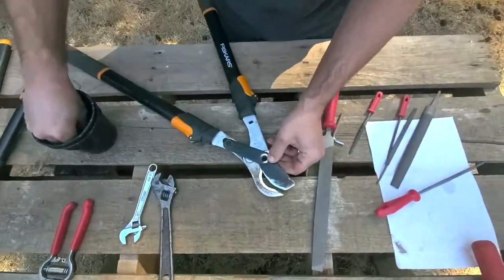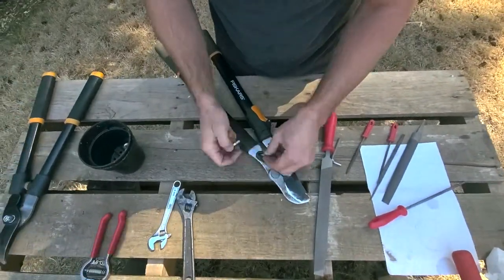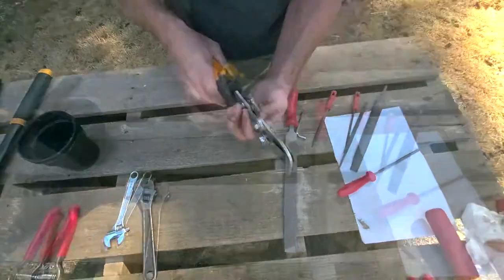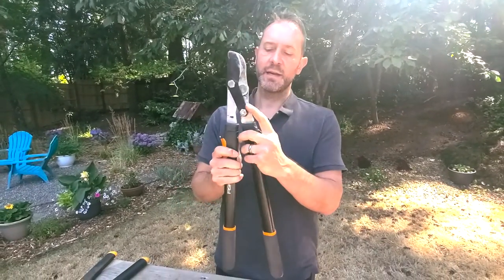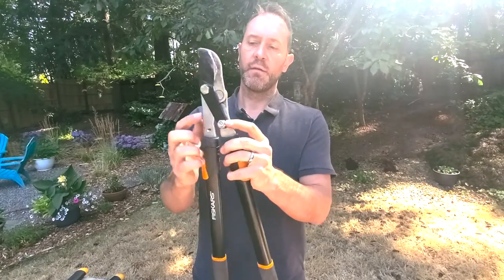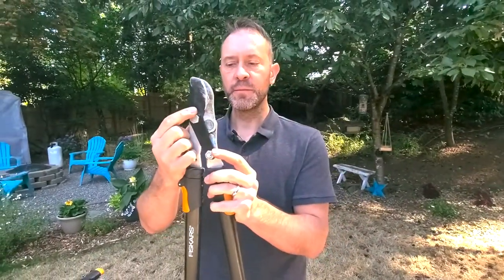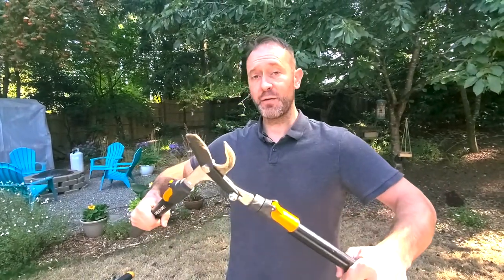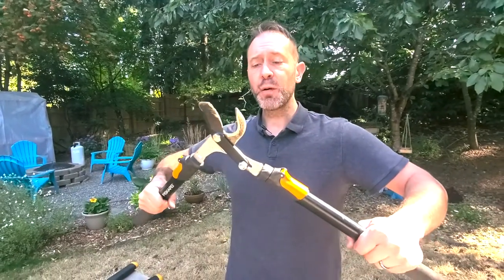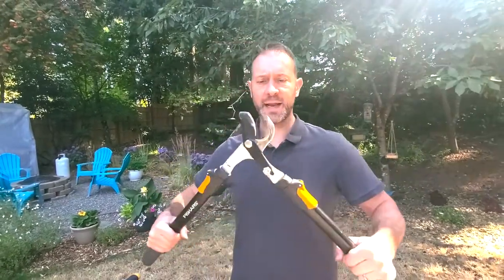Now it's time to put it back together. The trick with this is you've got to make sure the bolt where it pivots for the compound piece isn't too tight — same with the other bolt. If you get it too tight, it's going to take more effort to open and close it than necessary. You want to put all your power into closing it around the stem or branch, not into opening it — that can tire you out fast. Get it tightened down just right. Isn't that cool? That looks nice.